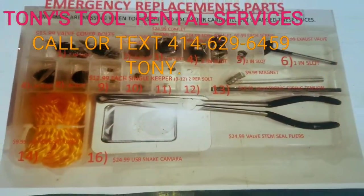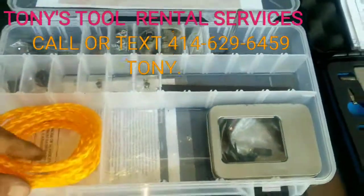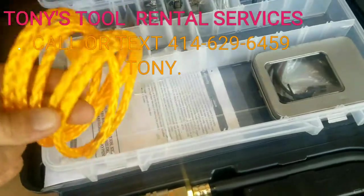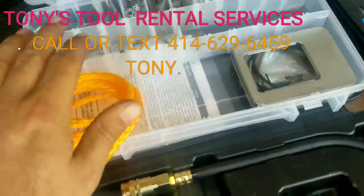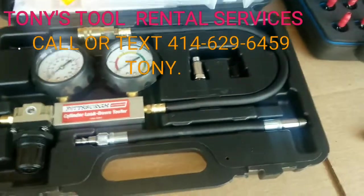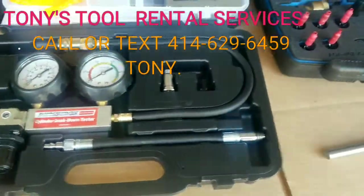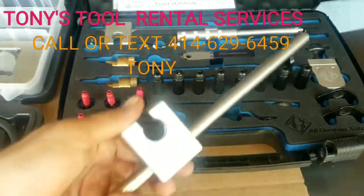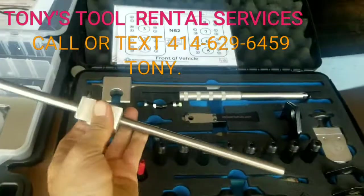You get the pliers, you get every single thing that you need. You also get a rope, which I will demonstrate shortly to show you how to use. Now if you choose not to use the rope, we also include the leak down tester as well. For all the shops out there that want to get the job done quicker, we also include a spare, an extra one of these.